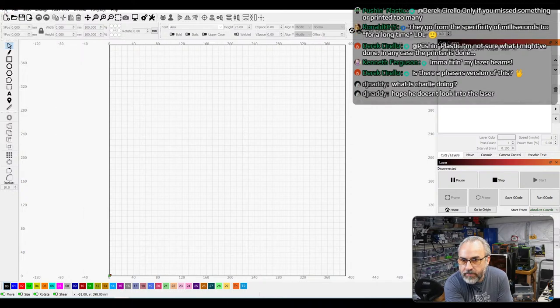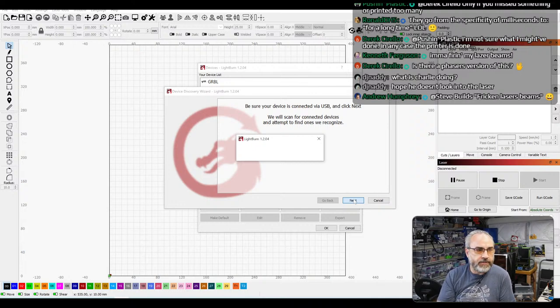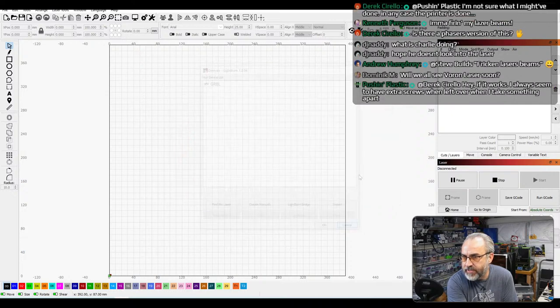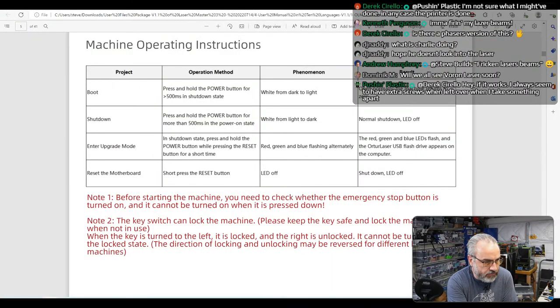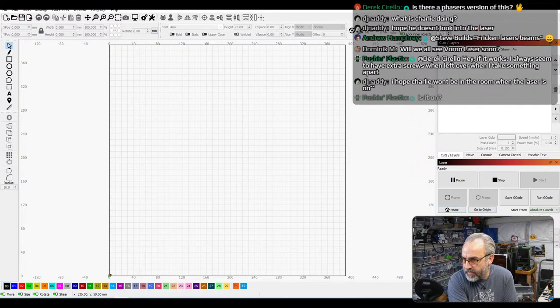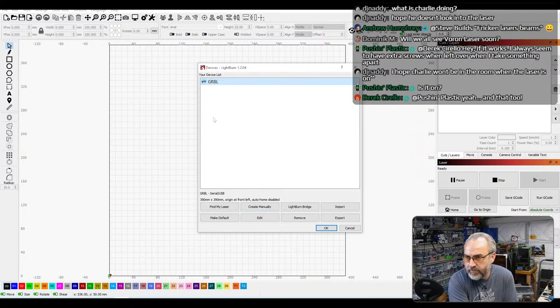Can I just go to devices and find my laser? Let's see if it finds it. It did not find it. Let me just restart LightBurn and start it from scratch. LightBurn has started up. Devices — I'm going to remove this old device and let's find my laser. I'm still not finding it.